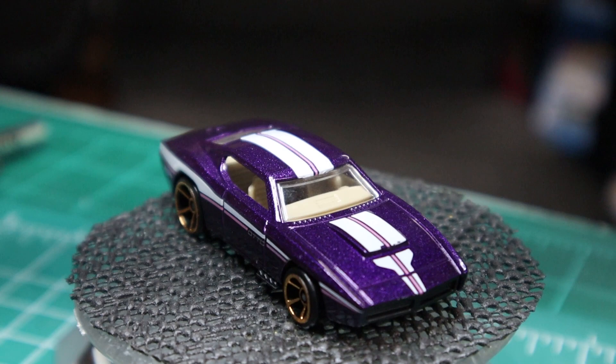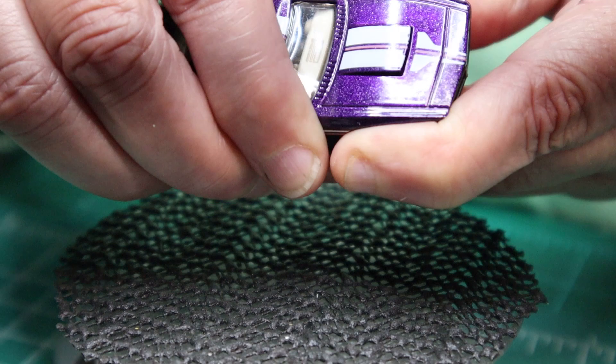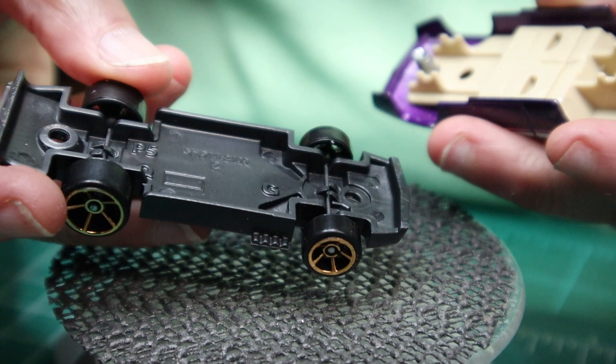Otto worked for Mattel for over 45 years, and designing the art for the original blister pack was just one of many contributions to the Hot Wheels collection. He also did the collector's buttons, the play sets, accessory packages, tracks, and a whole bunch of different things. He worked for them until 1995 and he passed away just recently, a few years back in 2017.